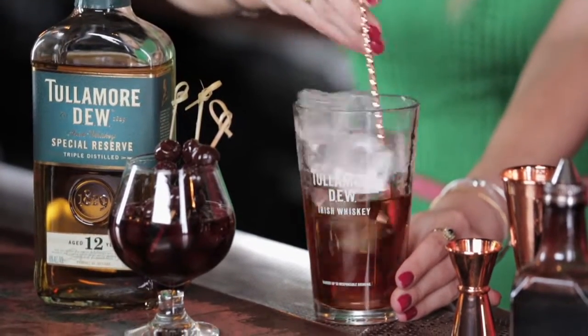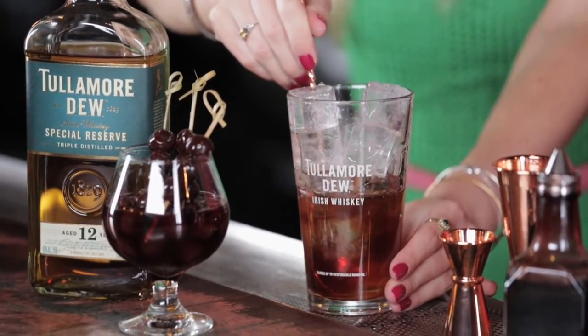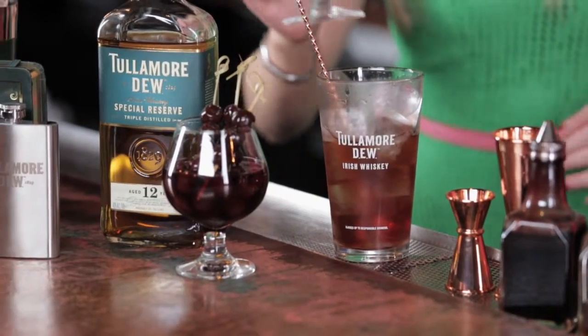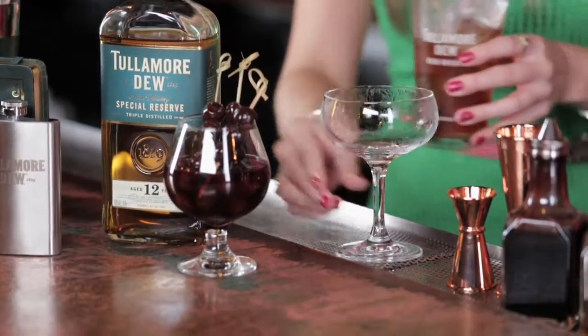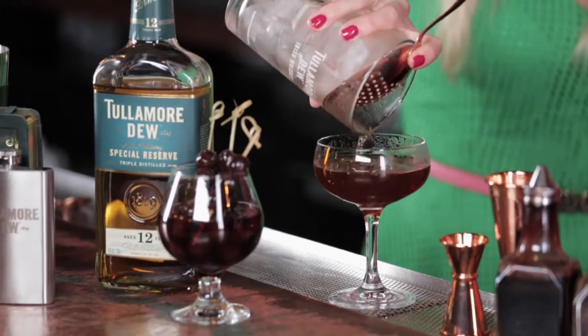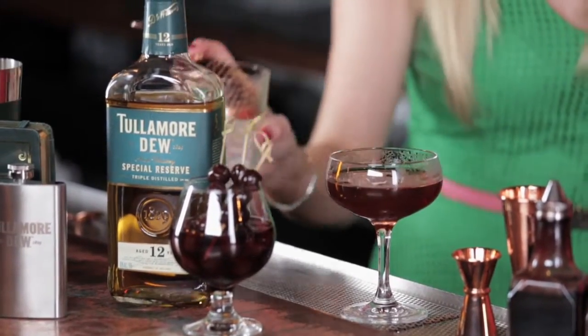Once you've stirred the drink and it's cold enough, and the dilution is right for your palate, discard the ice from your pre-chilled glass. Then we're going to pour the cocktail into the glass using our Hawthorne strainer. What is a Hawthorne strainer? It's just a different type of strainer — this one is great for big, chunky ice cubes.